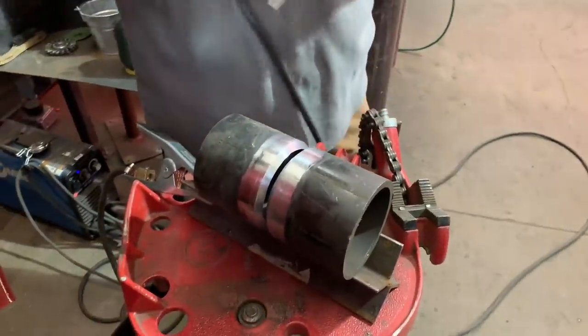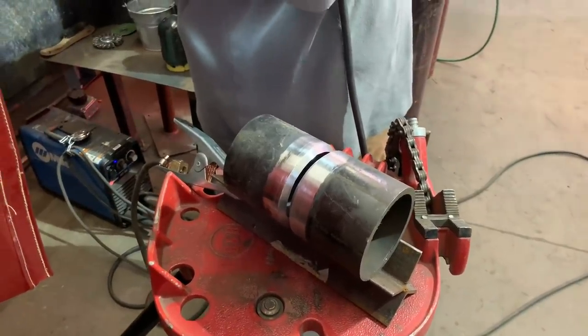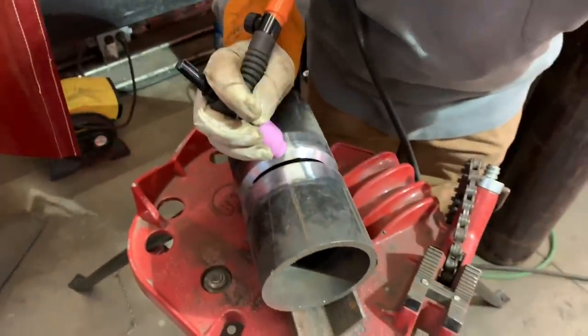We're going to back feed the bottom and probably keyhole dip the top half quarters. About 95 amps — we'll put these tacks in and let you look at it, see how it looks, and move on from there.